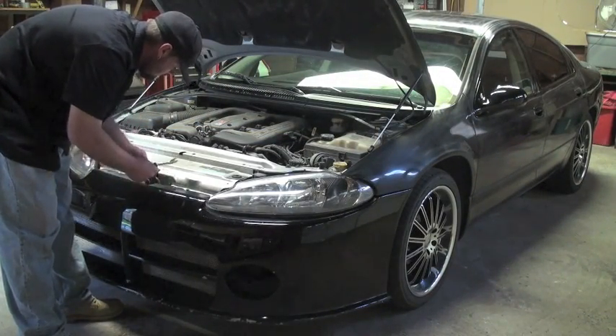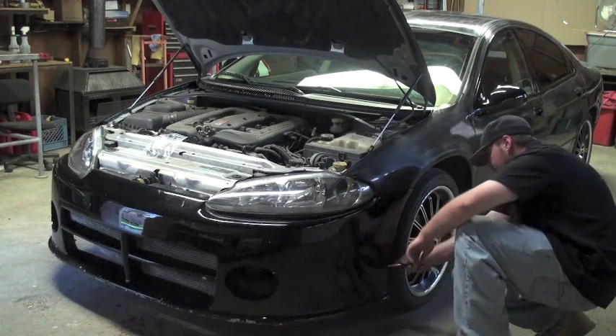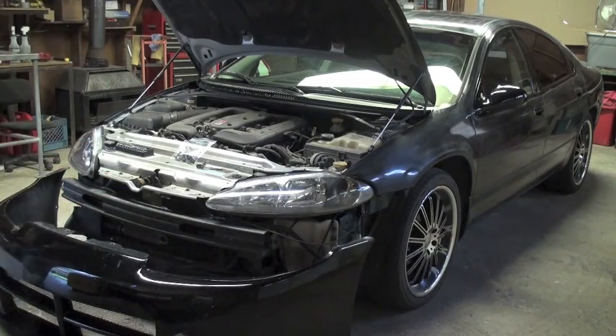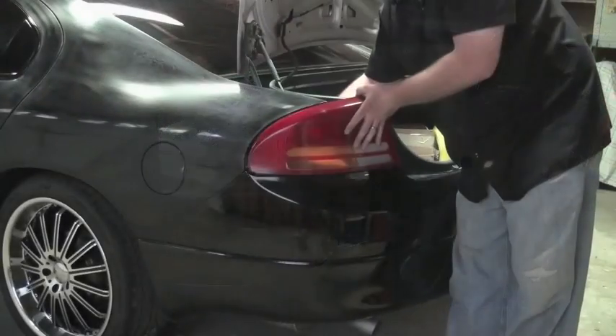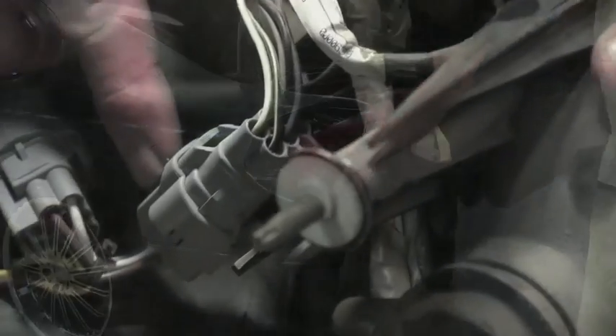We're going to start by removing the front and rear bumpers. Pull any clips, any screws — remember to put them all in a plastic baggie and label them. It'll make it a lot easier when you put it all back together. Sometimes on the rear bumpers you need to pull out the tail lights to get to the screws in the bumper.